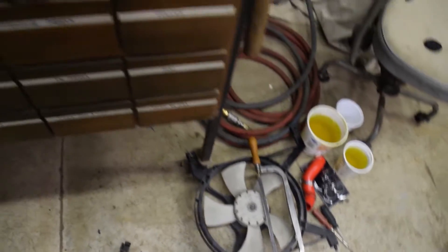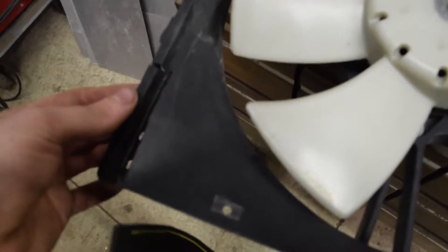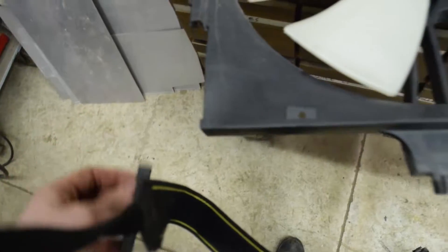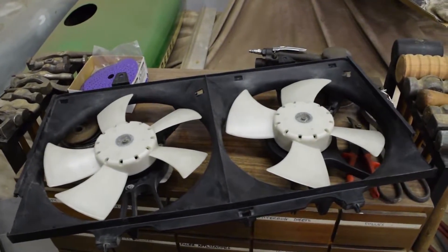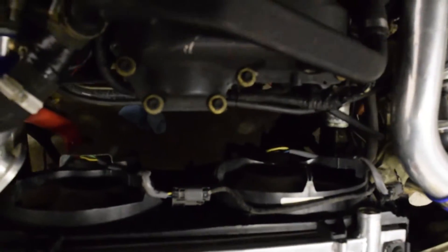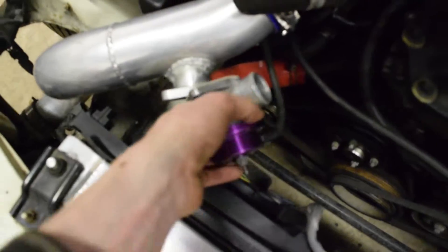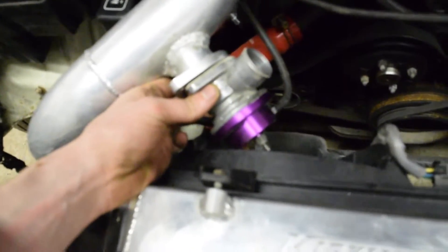Depending on your setup you'll have to trim the shroud differently. The plastic is super easy to cut through — I just used a bandsaw. You'll have to take a bit off each lower edge to stop the fan resting on the frame. I took my time and eventually got it to fit perfectly. You can make an additional bracket if you need more support. I also ran into my blow valve not quite clearing, but a little notch with the bandsaw solved the problem.